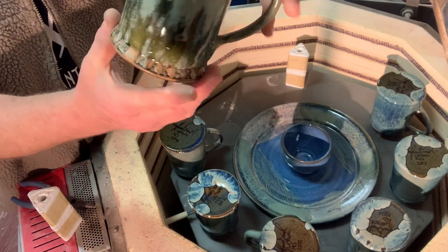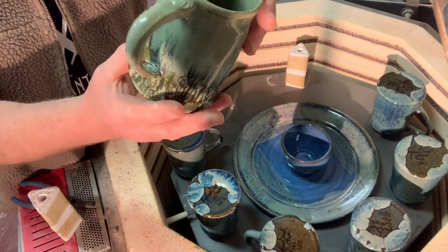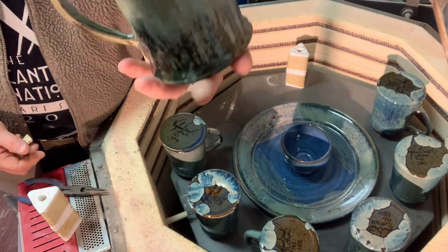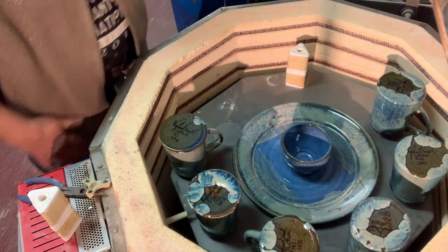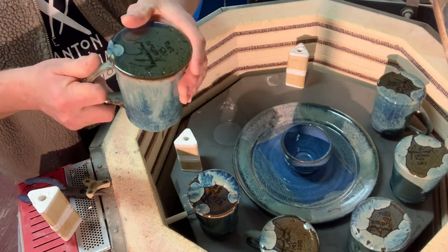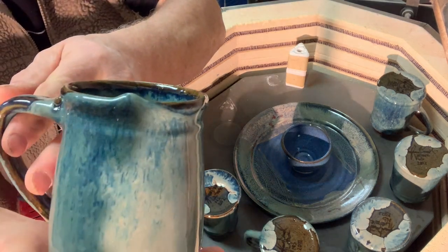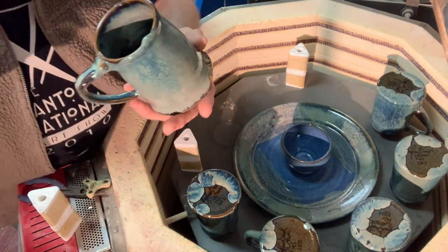Same again. Even the writing is showing — this had run right into the writing before, and you can now read the writing. Perfect. All of these basically had run and made the bottom lumpy, and now they're all perfect. This one ran to the rim and gave me a little bump right on the rim, but it's on the opposite side of where people will drink out of it unless they're left-handed.